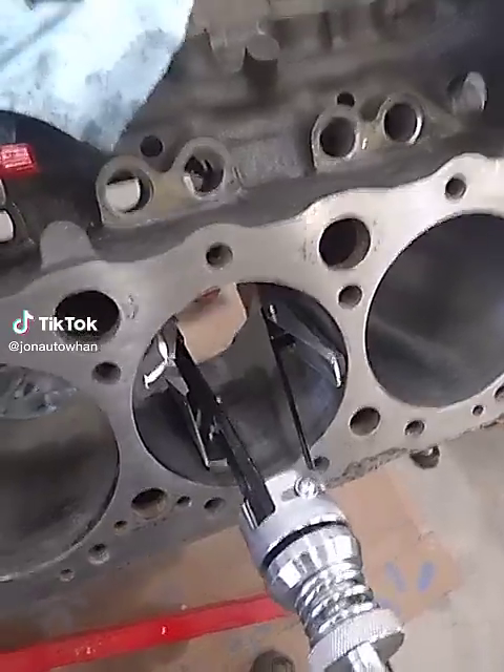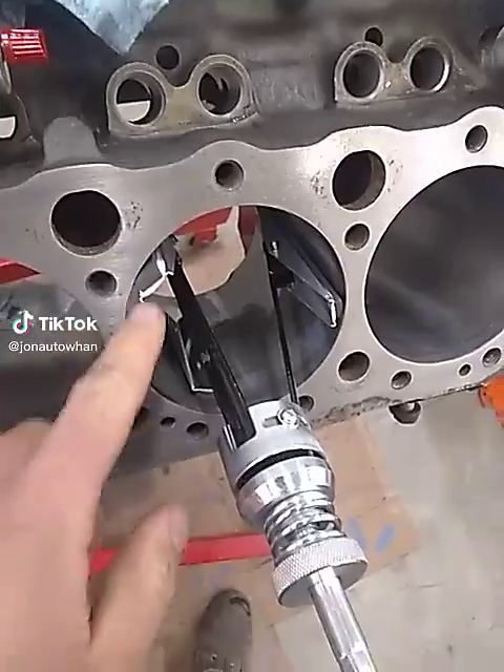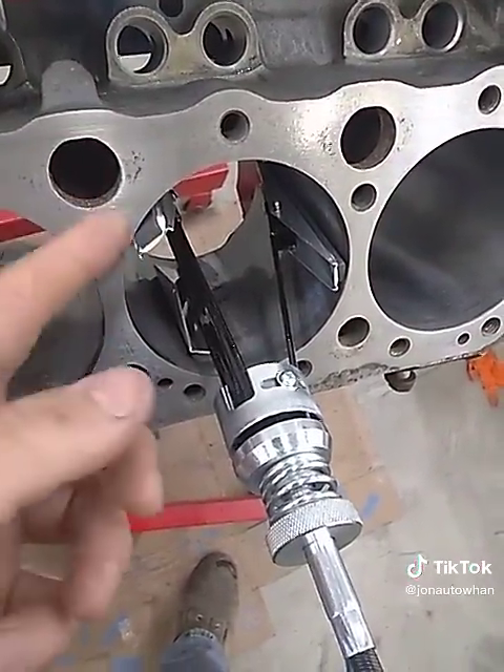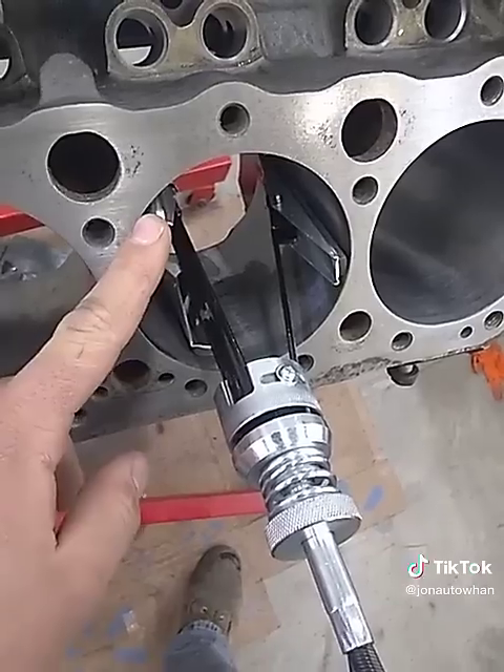So you want to hone your cylinders on your engine, but you have a three-legged stone and they get clogged up every single time pretty badly, or they wear down pretty fast. Here's the issue.